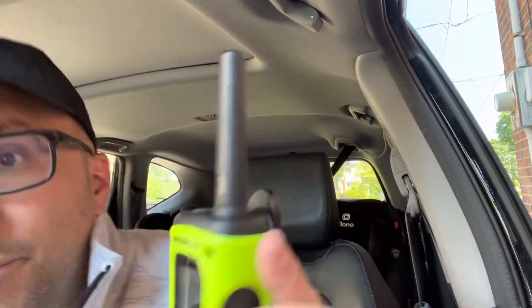Hey everybody, I'm here today to talk to you about this walkie-talkie right here, specifically a problem that you might encounter. It's a very uncommon problem, but we'll be going over the problem and the solutions.